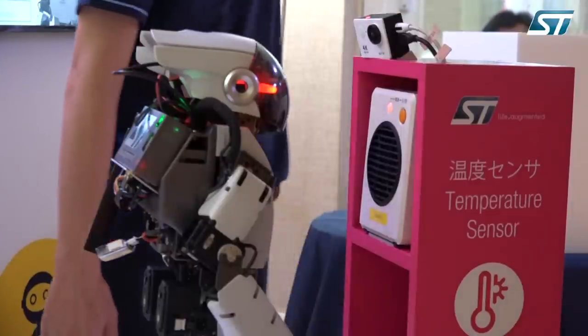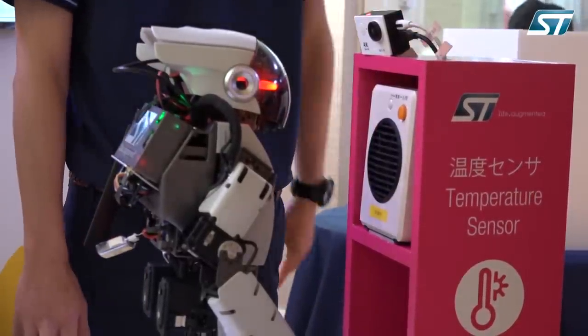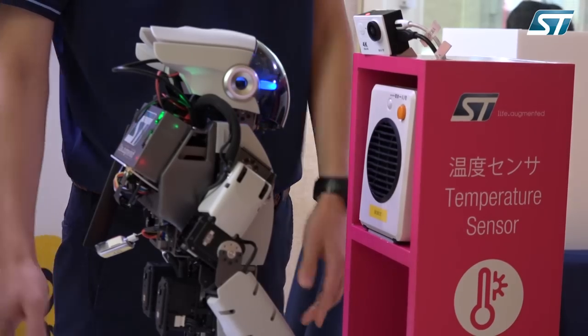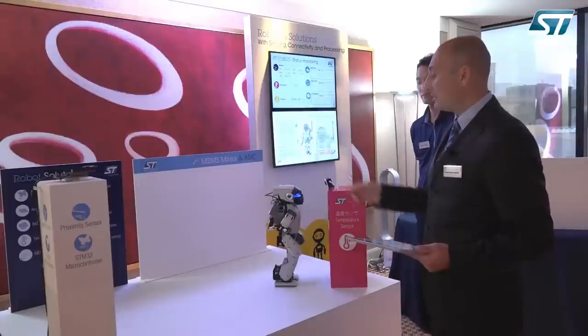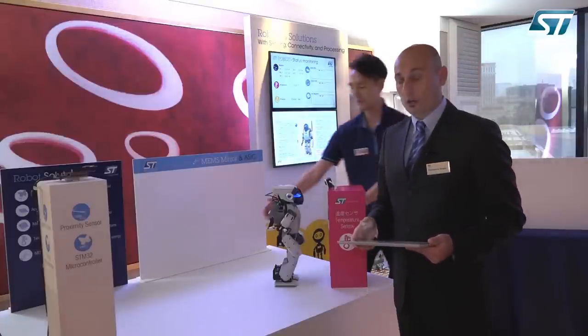The temperature is going up, and also an LED in the front of the robot is going to show that we've overcome a certain threshold. Now if we turn off the fan, we will see that the temperature is going to go back to normal and the LED is going to turn off.